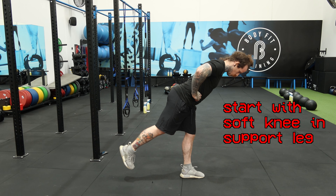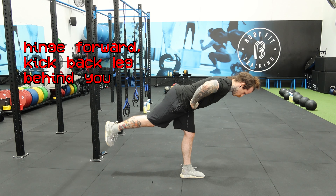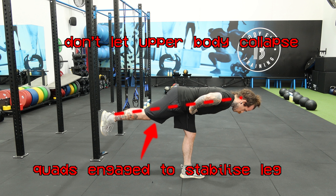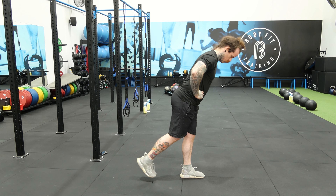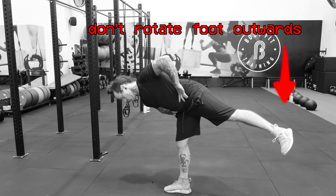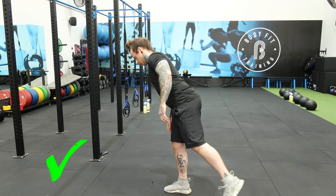Next is the single leg RDL. Start with a slight bend in one leg and the other off the ground with full extension at the knee. Hinge forward on the support leg by pushing your hips backwards, which will bring your upper body forward. At the bottom there should be a straight line from your head all the way to your foot — don't let your upper body collapse or your back leg flop around. A common mistake to avoid is letting the non-working leg rotate outward as you progress into the movement; make sure the toes of the back foot are pointing straight down to the floor at all times.